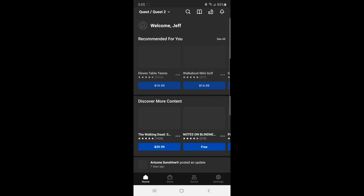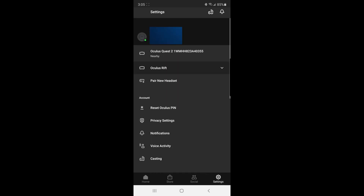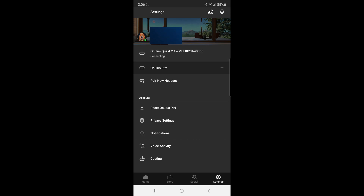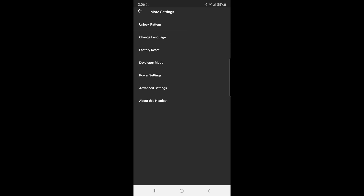Okay guys, first go into the Oculus app. Make sure your Oculus headset is connected to the same network as your phone. Go into settings - this is my account and I'm connected to my Oculus Quest 2. Click on it, go to more settings, and you're going to see something called Developer Mode - it's the fourth option down. Click on that. Right now it's off, so you're going to turn it on. Now I see it blue - we turned it on. That's the step you have to take on your Quest 2 to sideload apps.